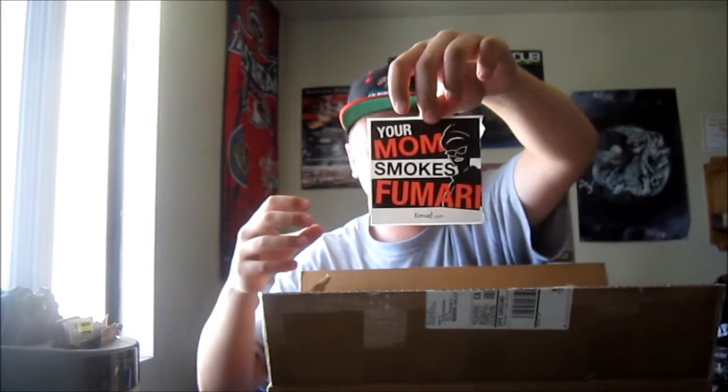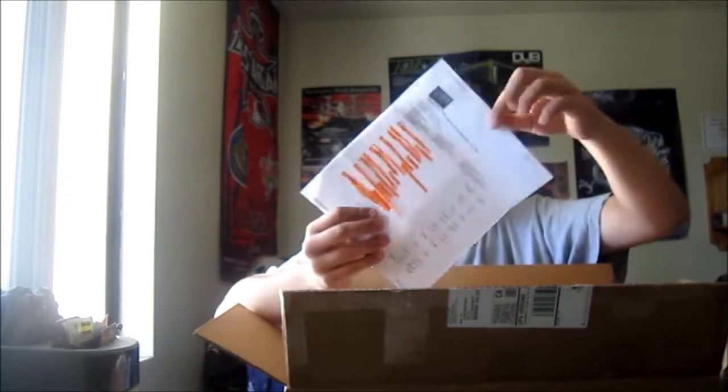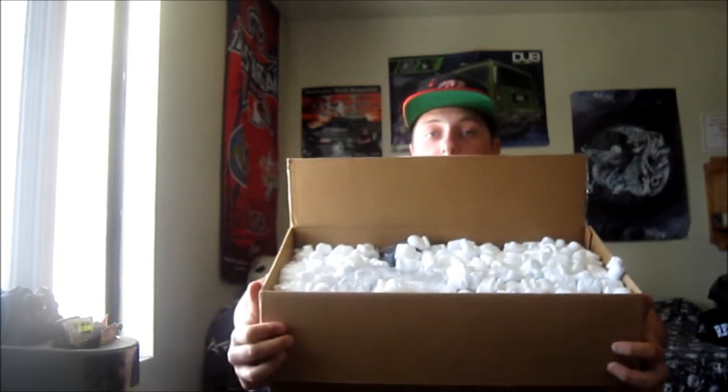It looks like we got a sticker — we got a 'Your Mom Smokes Humari' sticker. That's pretty legit. We got our invoice right here, all highlighted and nice. And from Five Star Hookah, we got all these packing peanuts.